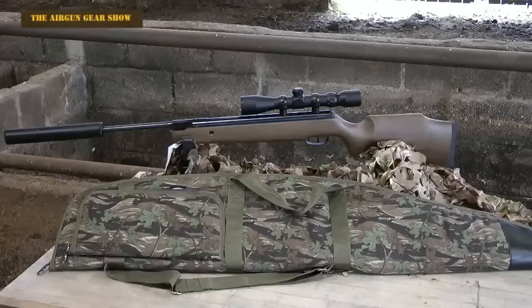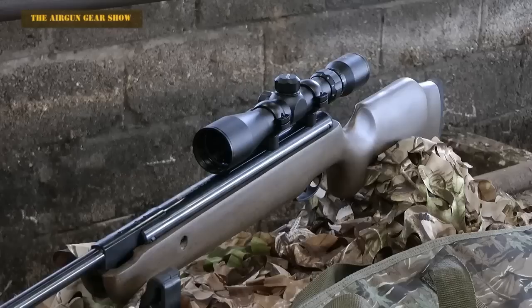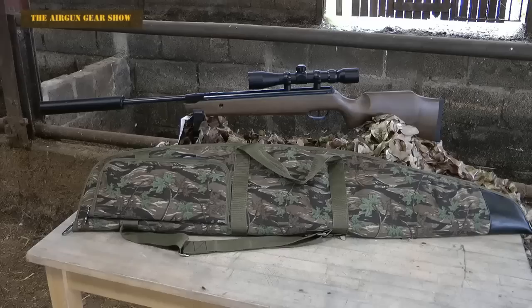Your first question is going to be, what was that? It's this. This is the Armex Seeker in .22 calibre. The foundation of the actual rifle is a Hammerley 550, but what Armex in Birmingham have done is bling the whole thing up a bit and add a few extras.